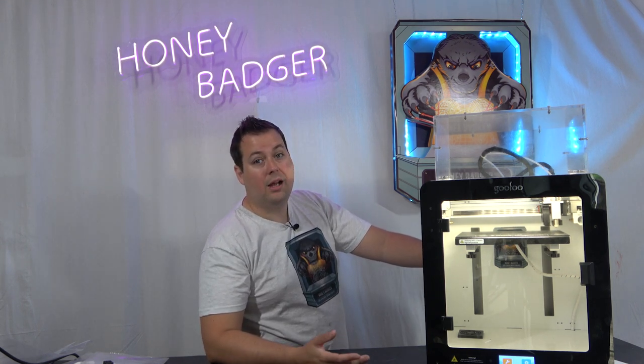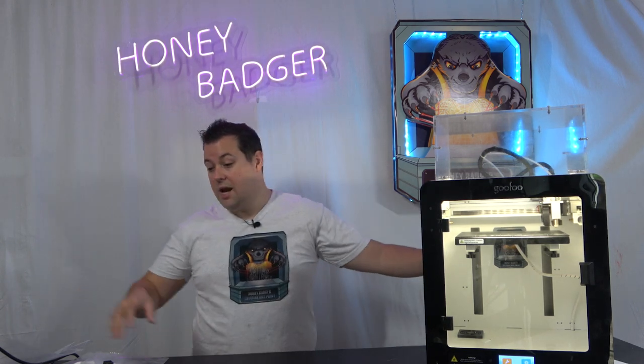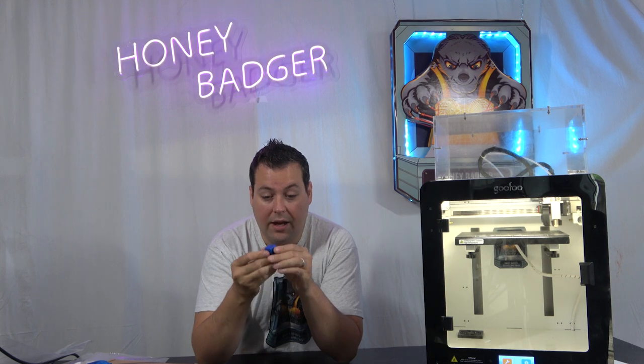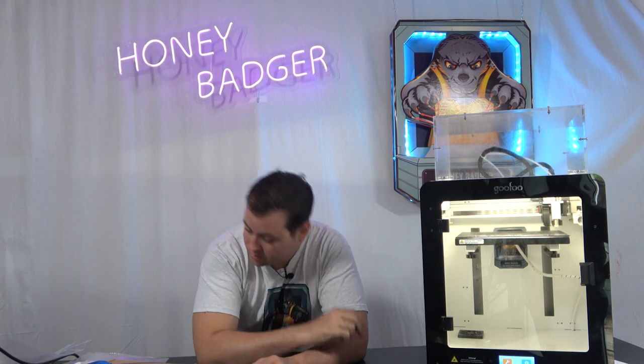If you have a specialized use case, you need to make sure the machine checks all those boxes. If you want to be printing nylons or PEEKs, this may not be the machine for you. However, if you're like us and what you generally print is ABSs, PLAs, PETGs, TPUs, and things like that, this machine storms through those. And you can see that with the CPE HG100 from Filamentum — that calibration cube is astonishingly good. That's a high temperature filament that prints at 285 degrees, and it just chewed through it, printing absolutely gorgeously. It's a lovely colour — this one's called Deep Sea.